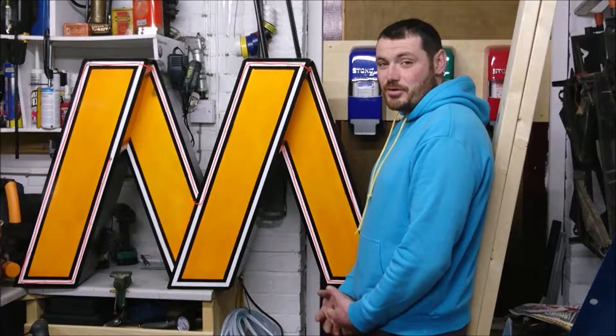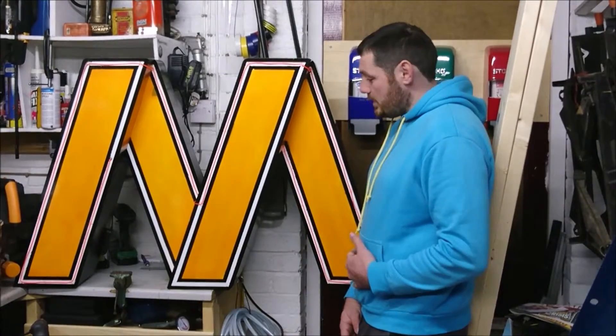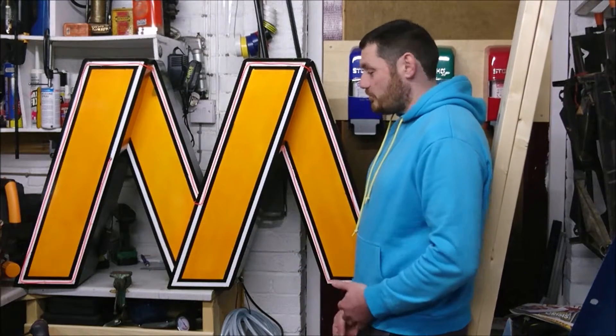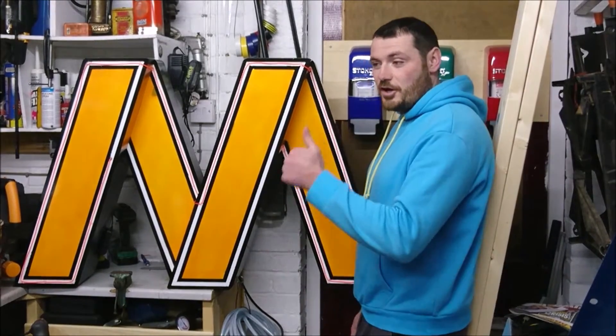Hey guys, welcome to my first proper video from my channel. I'm going to show you the steps and process I went through to make this neon effect large letter sign for my brother-in-law's 60th birthday. At the end of the video, if you like it, give me the thumbs up and subscribe below. Hope you'll enjoy.